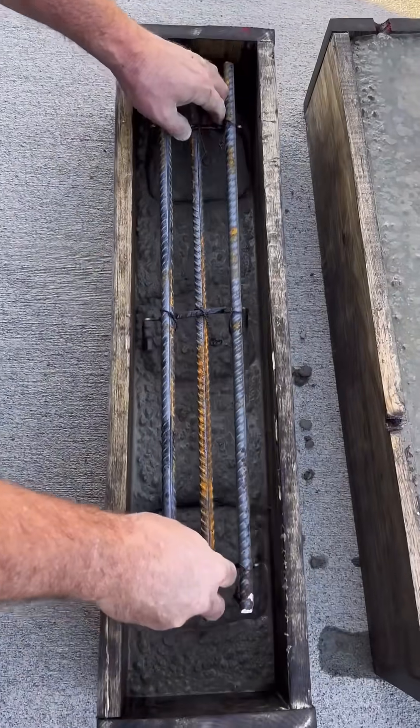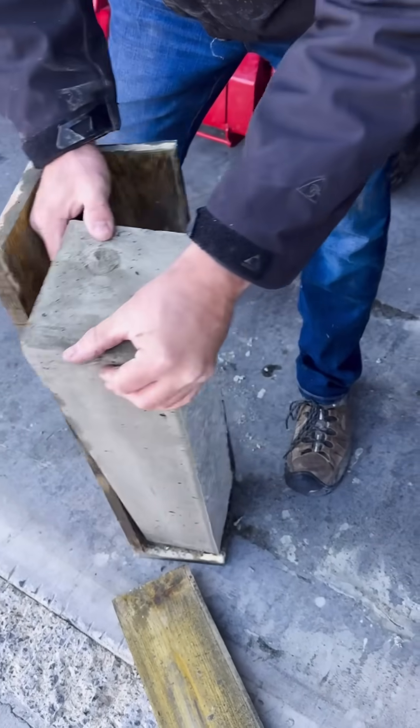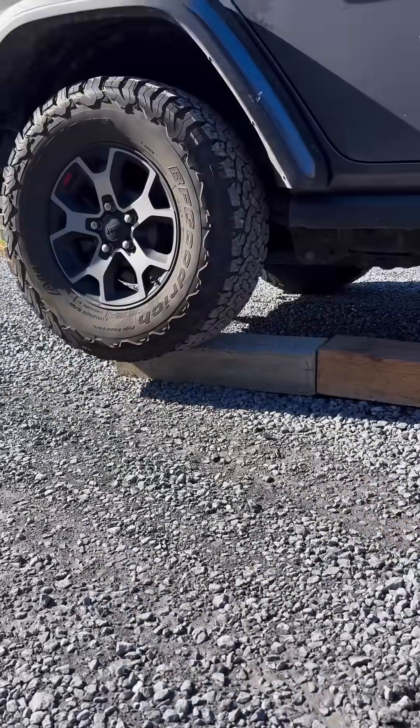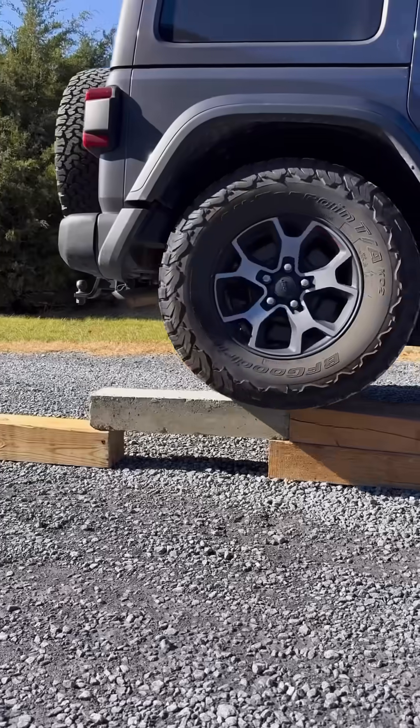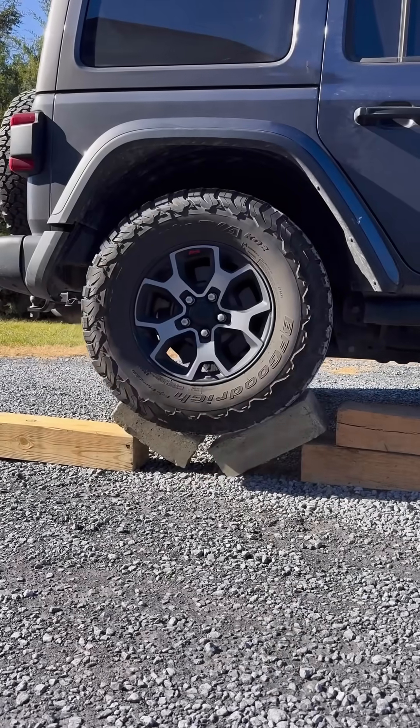I made two concrete beams: one reinforced with three half-inch pieces of rebar, and one with no reinforcement. Driving on the unreinforced beam while it's supported by the ground causes no damage because it has good compressive strength. However, when I suspend both ends of the beam, it creates tensile stress on the bottom, causing the block with no reinforcement to break under the weight of the Jeep.